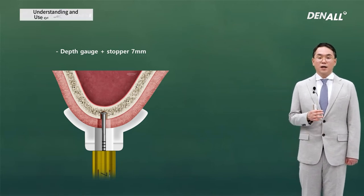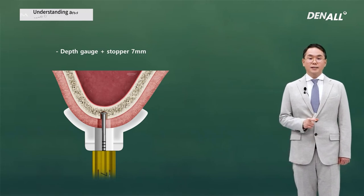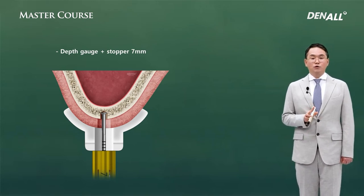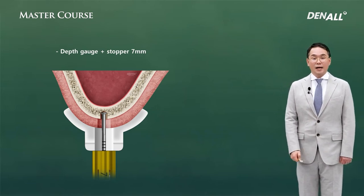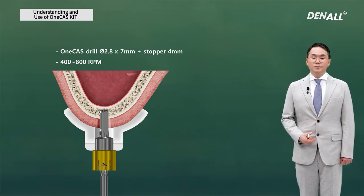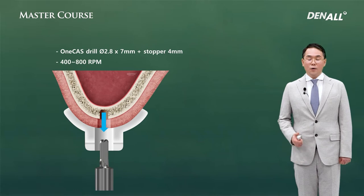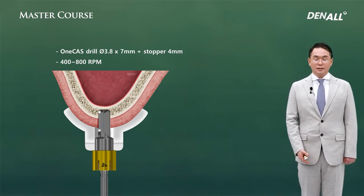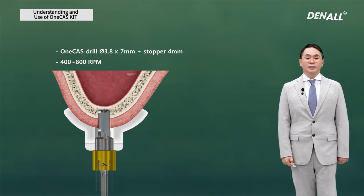Just like the sequence of the cast kit, expansion should be done first. A 4 mm stopper is connected to the 7 mm one-cast drill, giving a drilling depth of 3 mm. After initial drilling, we need to check whether the sinus floor is penetrated using the depth gauge connected to a stopper. The depth gauge is 10 mm long, so for an insertion depth of 3 mm, a 7 mm stopper should be connected: 10 minus 7 equals 3 mm. If the sinus floor is not penetrated, further expansion is needed — using 2.8 or 3.1 mm by 7 mm long cast drill connected to the 4 mm stopper, then the 3.6 or 3.8 mm one-cast drill with 7 mm length and 4 mm stopper for 3 mm drilling depth expansion. The cutting drilling speed is around 800 rpm; if bone is softer, lower speed can be used.